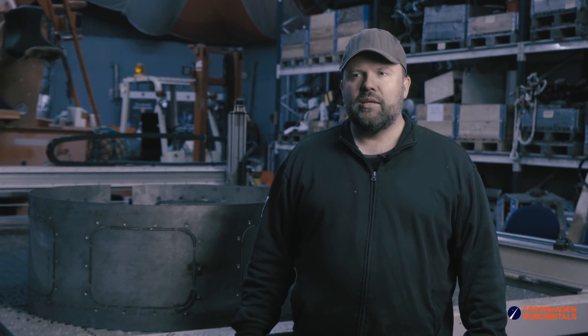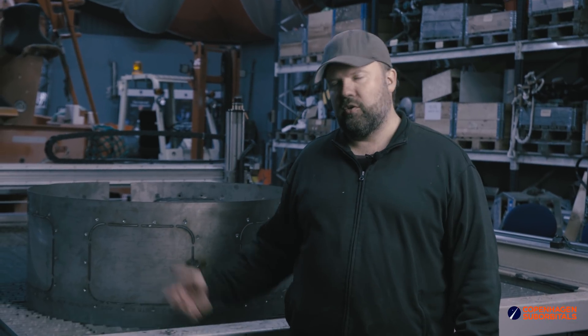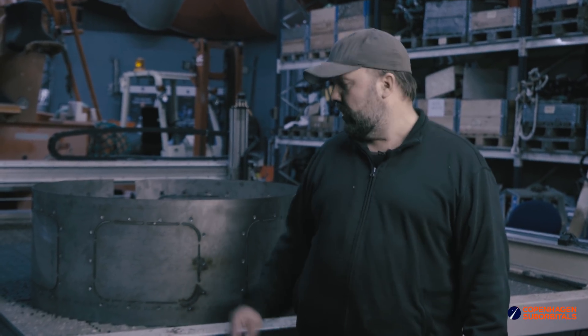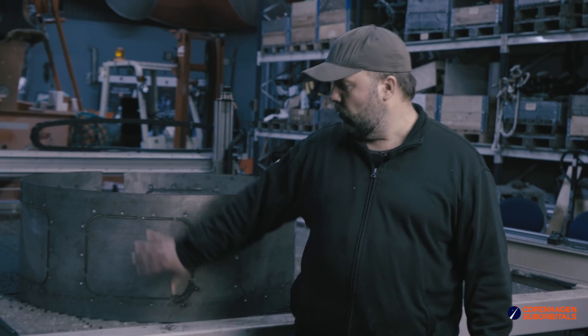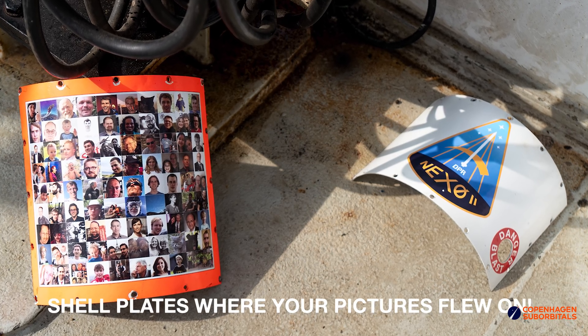On top of that, another stiffening element is going to be the cylindrical outer sheath, which is quite heavy duty in this case, also considering where it's going to be located. We will have six inspection hatches — more or less right now these are just tacked, but they will be removed once the intertank section has been welded and done. And then, just as with Nexo 2, we will have shell plates for accessibility.